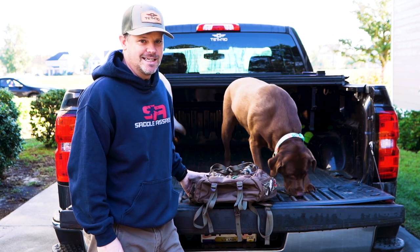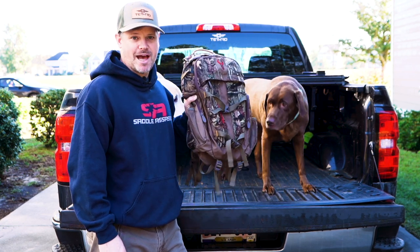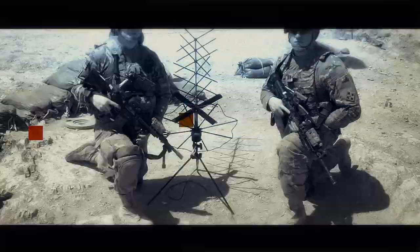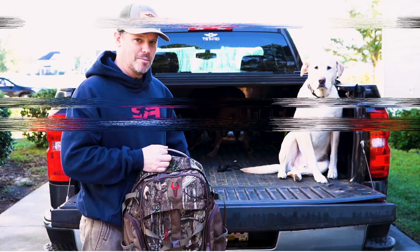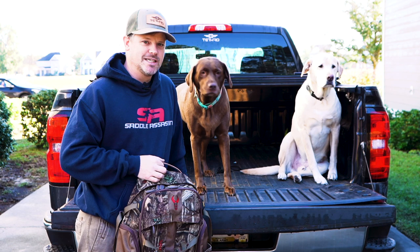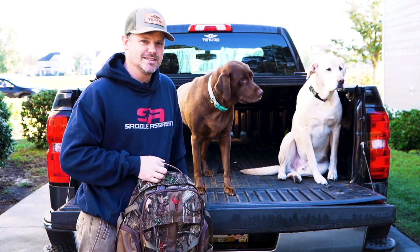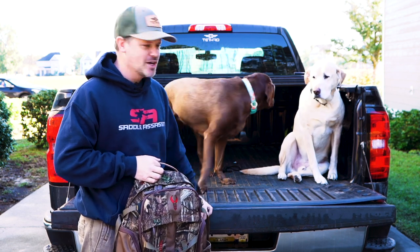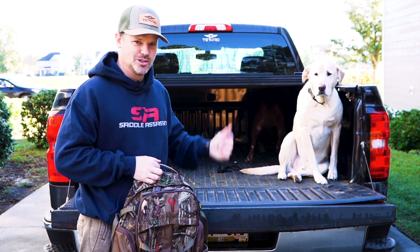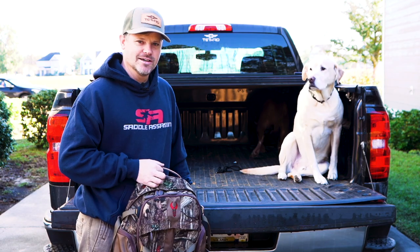What's up outdoorsman? Greg here, and today we're talking about the Pursuit Pack from Badlands. I'm joined by my hunting partners Parker and Nelly. As soon as I dropped the tailgate to do some tailgate reviews, they thought we were going hunting or out playing in the woods, so they jumped up — and it'll break their heart if I tell them to get down, so they're going to join us as the peanut gallery today.